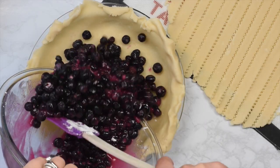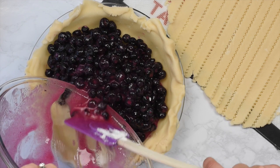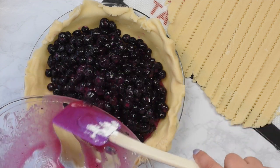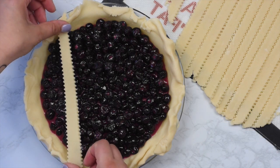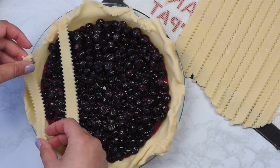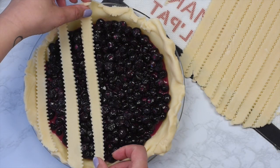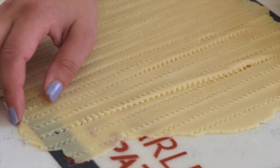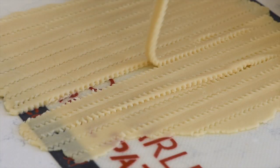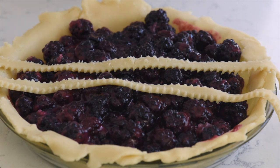Now we're ready to assemble the lattice on top of your pie. You have your pie crust — it's chilled for at least 30 minutes — then you're going to add your filling, and then we're going to make the lattice. Take one strip of lattice and lay it on top of the pie crust and just keep going. I use the shorter ends on the shorter sides and the longer ends on the longer sides, and you just want to layer them across the pie, leaving gaps in between each one.